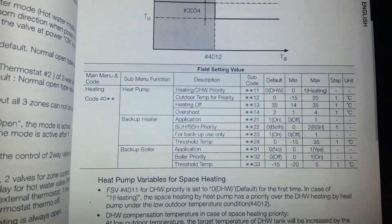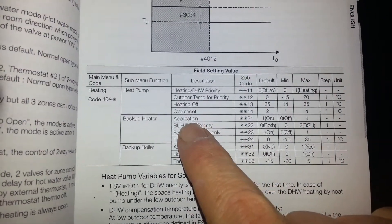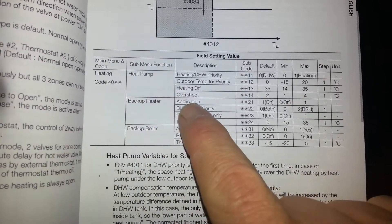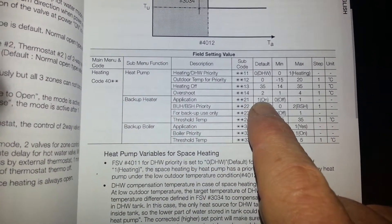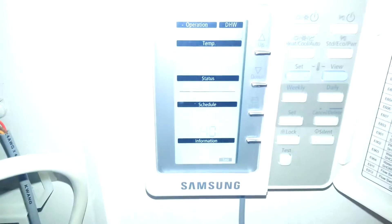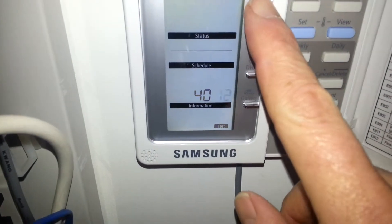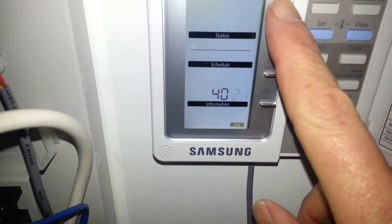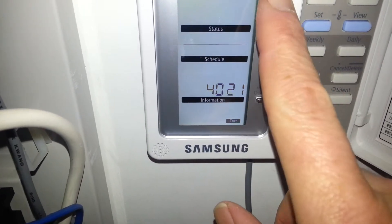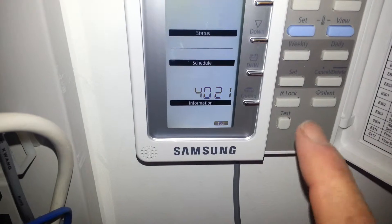I want to look at a problem that we get, which is E903 error. This is caused by telling the system that it has a backup heater in the field settings 40, 21, and setting it to number 1. If I go to my field settings and go up to 40, 21, and press set, and change it from the factory setting of 0 to number 1, which tells that a backup boiler is installed.